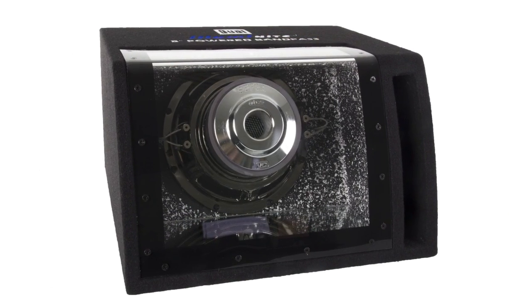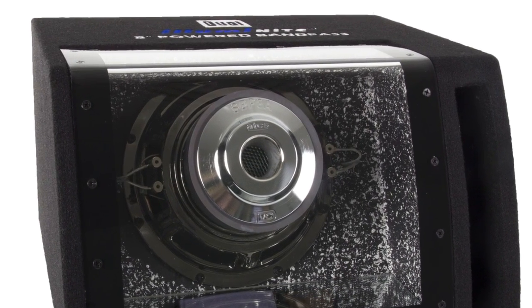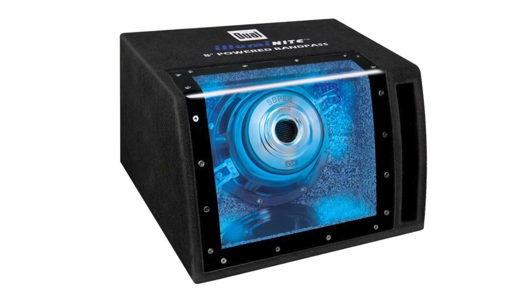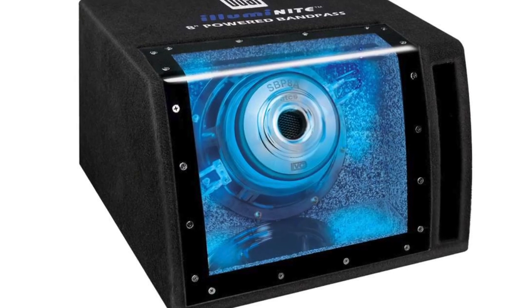The enclosure is an acoustically matched enclosure, and with a wedged design it fits against most seat backs. It has an enlarged acrylic viewing window which you can see the blue illuminite LED illumination and glass mirrored chamber through.